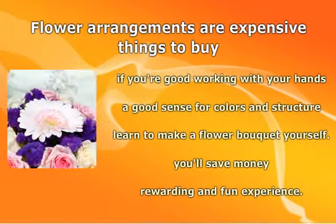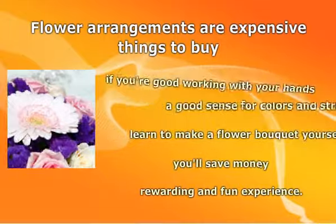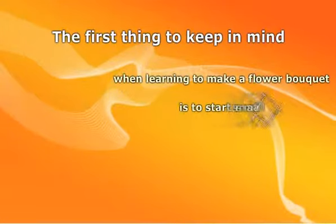Not to mention, you will save money, since you won't have to pay a florist to arrange the flowers. The first thing to keep in mind when learning how to make a flower bouquet is to start small. If you try to make a huge and ostentatious bouquet right off the bat, it is probably going to end poorly.